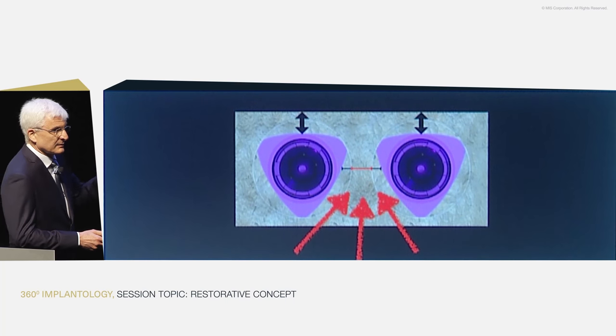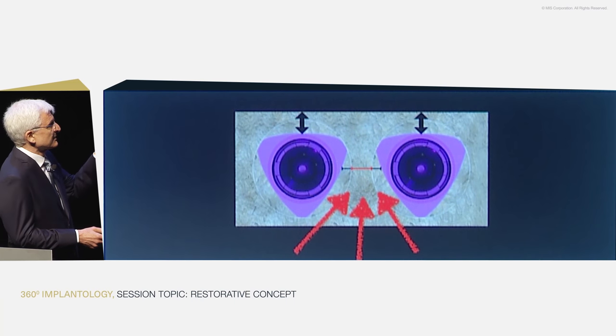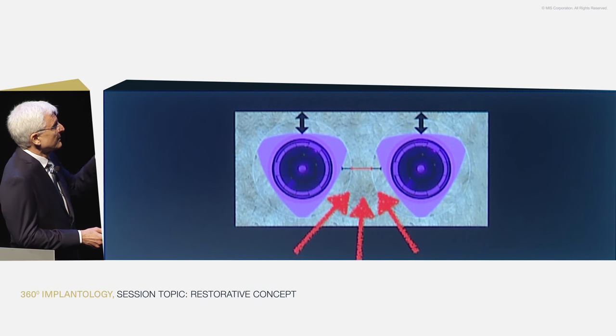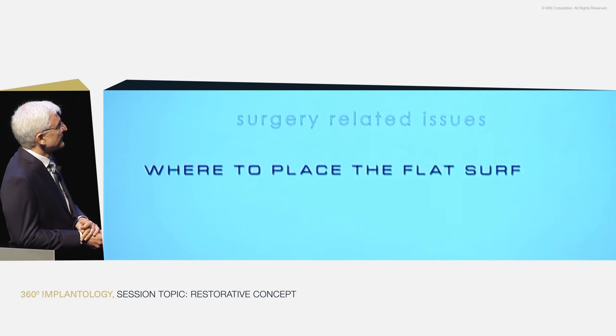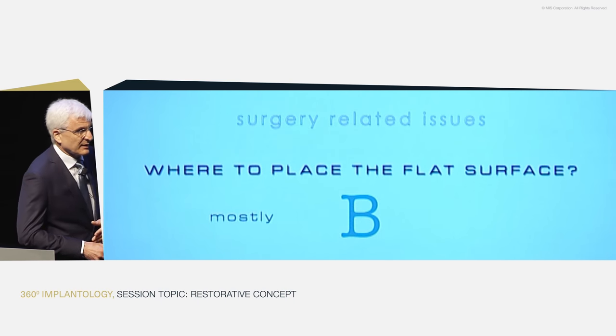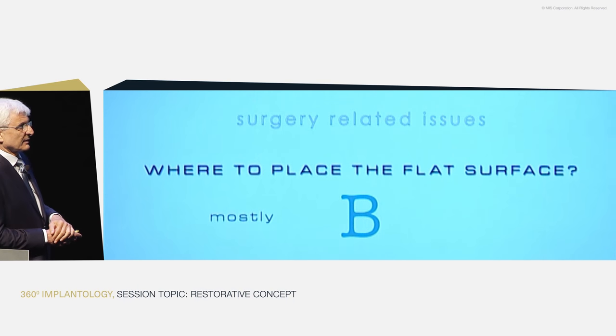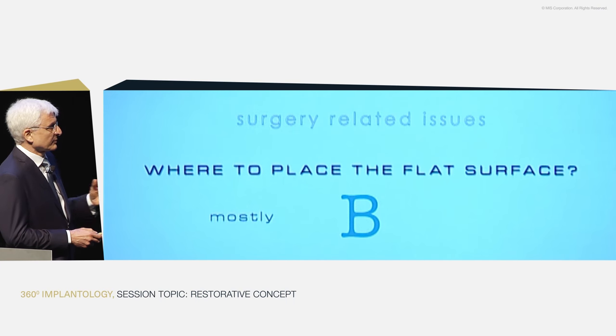The buccal side stays wider than it would be with a full circular implant of the same diameter — the dotted line shows where a circular implant would be, with much less buccal bone lift. So I would place the implants that way and rely on blood coming in from the palate. For me, the answer to where to place the flat surface is mostly to the buccal, even for adjacent implants, because that's where it's needed most and where the plate is most vulnerable.